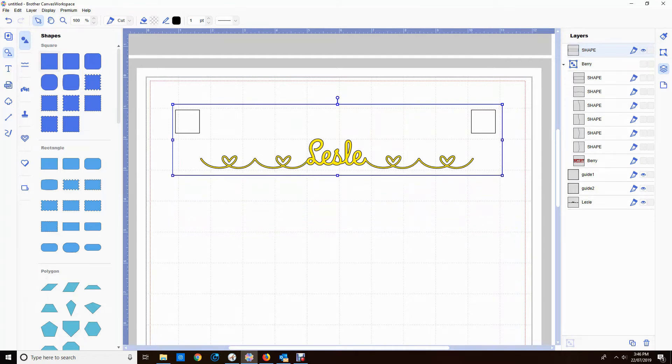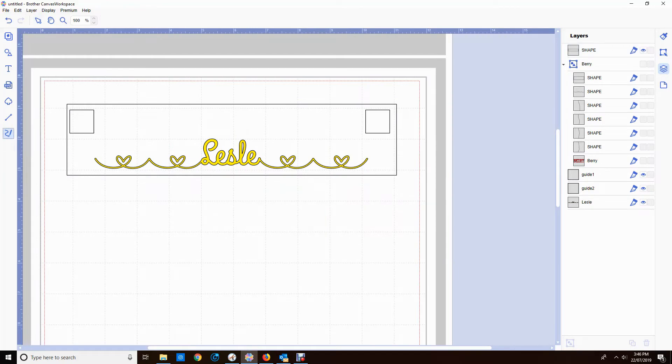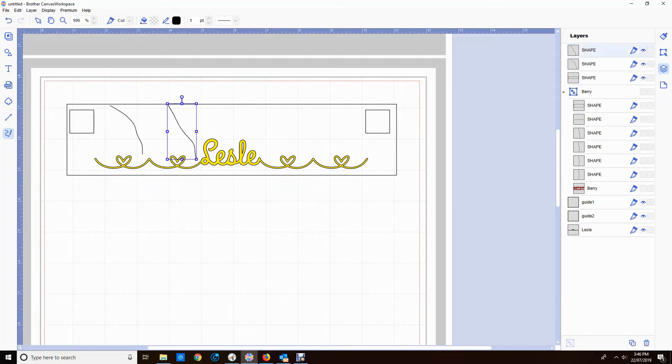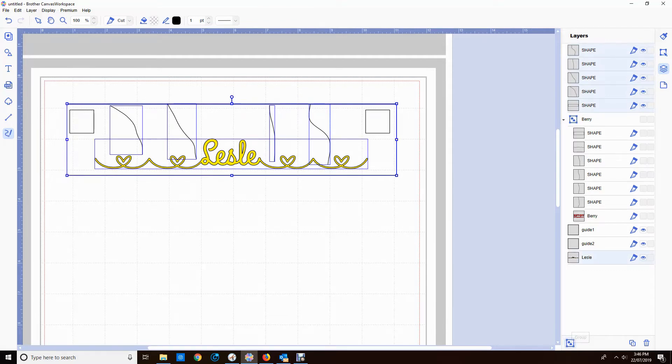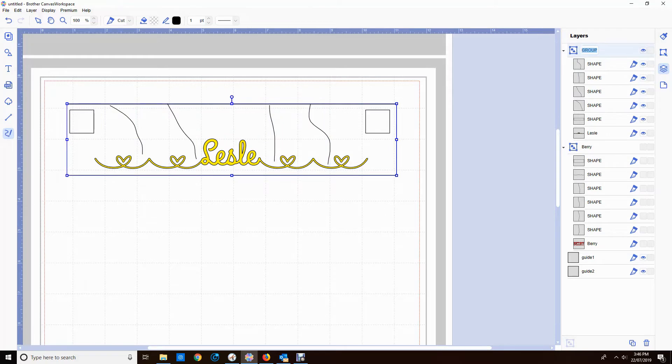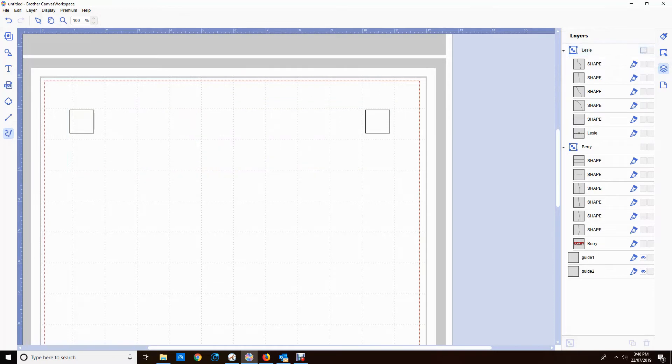Again I'm going to put a rectangle around it — this one can be much smaller. If I wasn't wanting the guidelines I could make this even smaller, but I do want those two guide boxes to help me align. So I'm just adding some extra lines to make it a bit easier to weed. I'm highlighting all those shapes, the outside box and the Leslie.